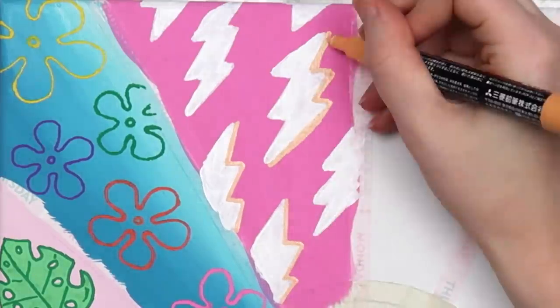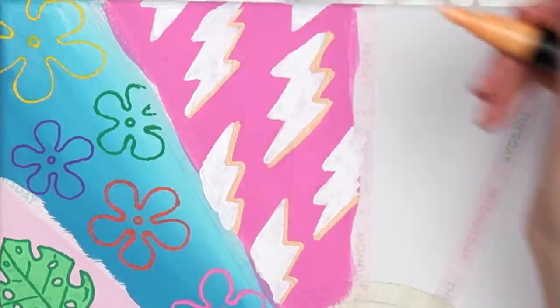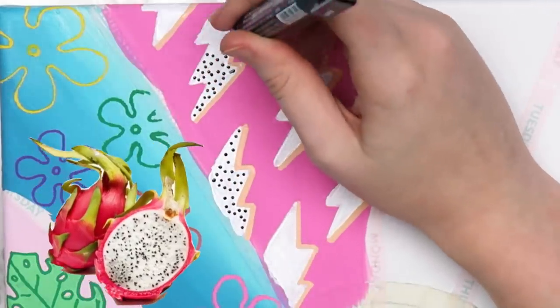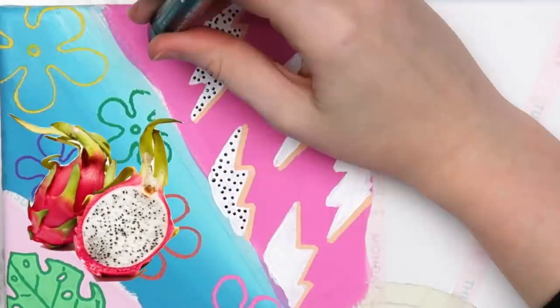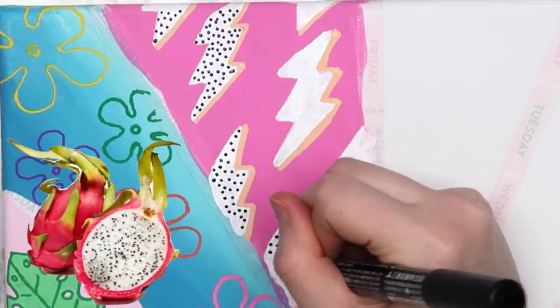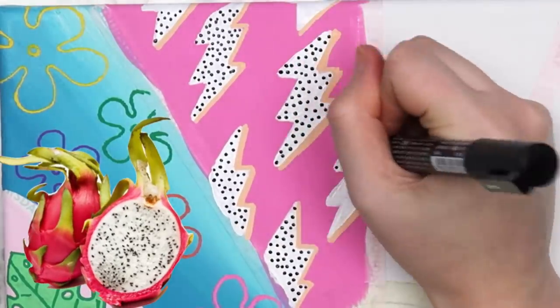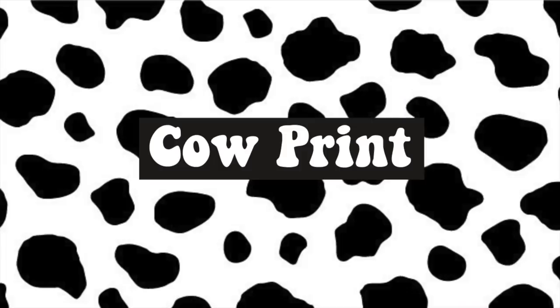I outlined the right side of the lightning bolts with a peach color and added small dots to each one with a black Posca pen. For some reason these kind of remind me of dragon fruit — I don't even know why. Let me know if you've ever tried it and if I'm missing out.